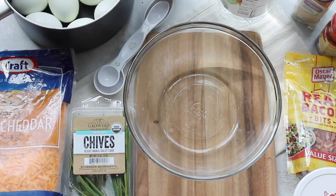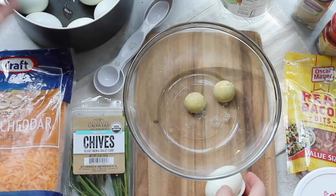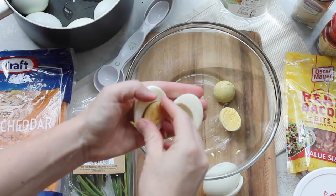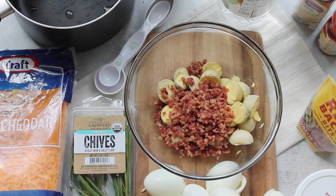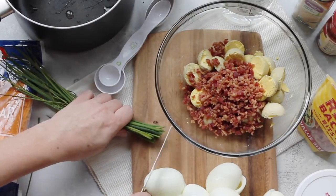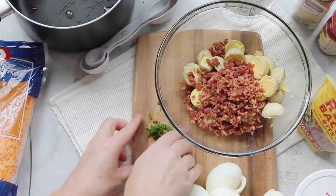The second recipe is one of my favorites — loaded deviled eggs. Take 12 boiled eggs that have cooled and cut them right in half. Place the yolks in a bowl and set the egg whites aside. Next, add either six crumbled bacon slices or a fourth cup of pre-made bacon bits. Then grab some chives — green onions work too — and add about two teaspoons of chives into the mixing bowl.